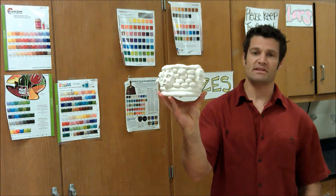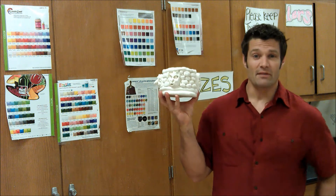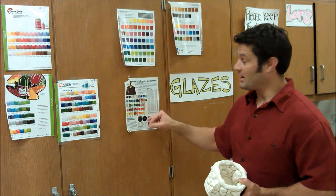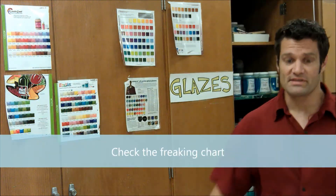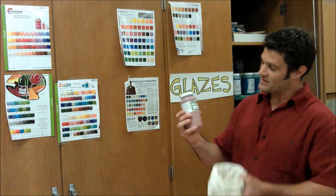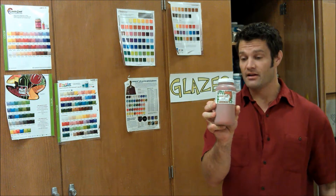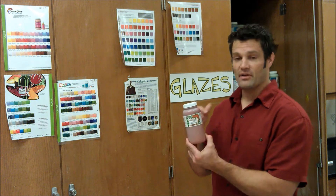I have my bisque project and you can see the pattern that I did on the outside. Now it's time to glaze this bad boy. I have my charts over here and these kind of tell me what colors to pick. When you're picking a color you always have to check this chart, because sometimes what you see is not what you get. When I look at this color here it says 'Woodland Fantasy' and it tells me it's a green but it looks red — these colors will actually change.